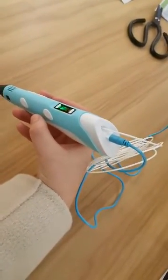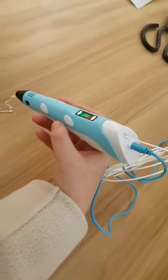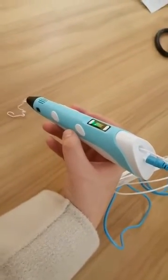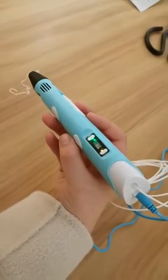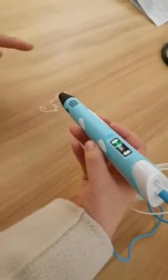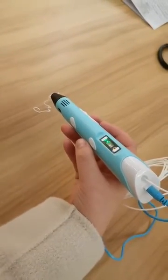Just press for one second — that is okay. If you press for two or three seconds it will power off, because this button is also the power off button. Be careful, this is very hot, so pay attention. If your child uses it, make sure they are safe.